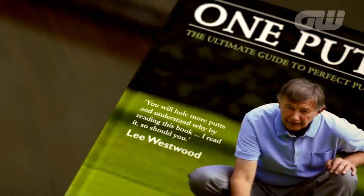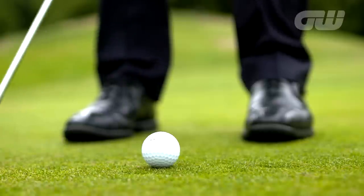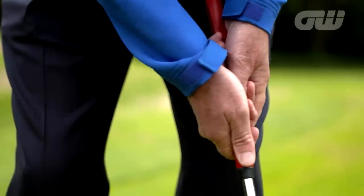Hi, my name's Ken Brown and I've holed a few putts in my time over the years, playing a couple of Ryder Cups. I'm going to give you a few tips that hopefully will help you hole a few more one-putts, covering everything from your set-up to your grip, getting that just right and judging the distance right.